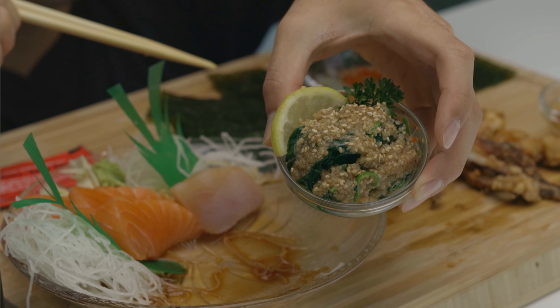I totally forgot about the gomai — I was just enjoying the other stuff so much. Gomai, it's a nice spinach salad with this beautiful sesame sauce. Sweet, nutty, textures on point. I feel like it's kind of blanched spinach — it's a good one for you, really light and clean tasting. Let's cut back to the salmon.